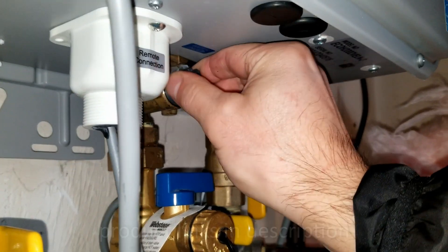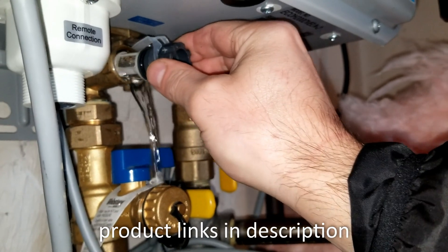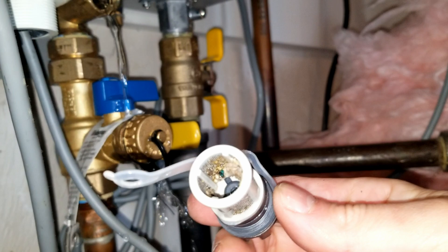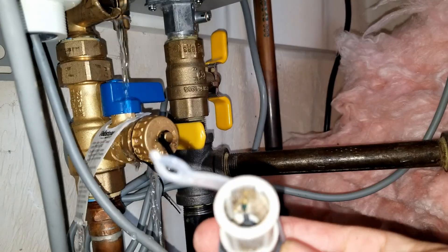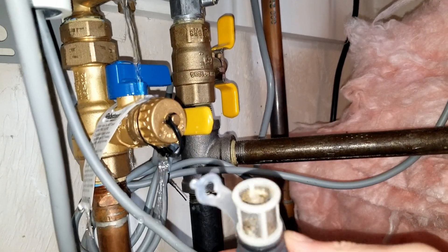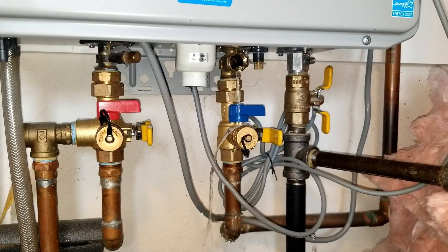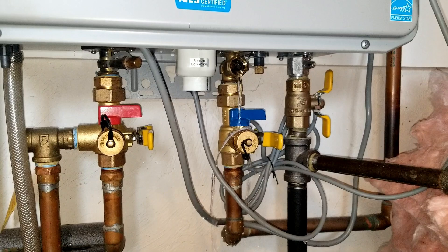I initially used channel locks to loosen up the filter, but you should be able to just turn it to the left and it should come off. What you're going to notice is that my filter is absolutely filthy, and all this stuff inside the filter is definitely going to prevent you from having good water pressure. You can see where I removed the filter and the water is draining.